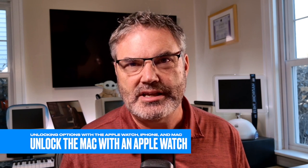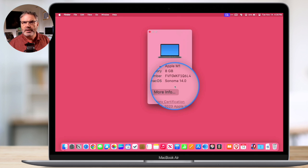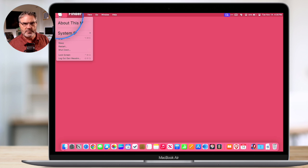Now let's take a look at our first option: how we can unlock our Mac with our Apple Watch. We set this up through the Mac. I'm going to be demonstrating this with macOS Sonoma, but this does work with older versions of macOS as well — including macOS Ventura and even macOS Catalina. So let's go over to system settings via the Apple menu.